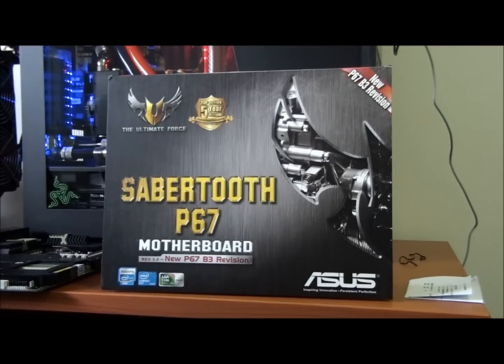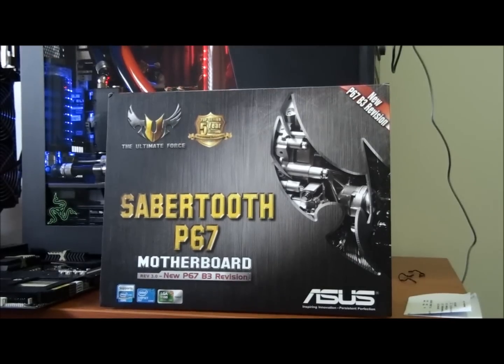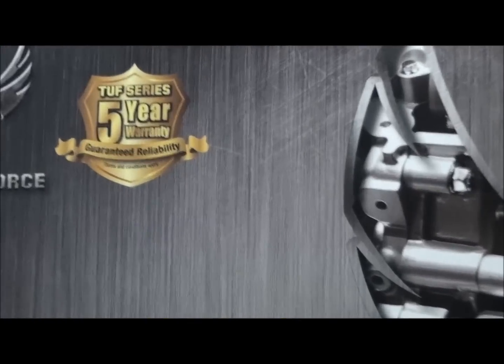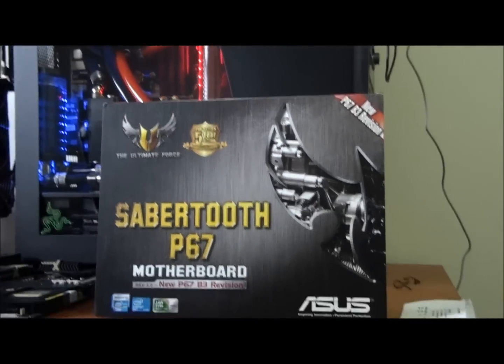There's one other motherboard in the series — it's an X58 board, the Sabertooth X58. This board has a five year warranty, which is pretty amazing. I'm just going to give you a look around the box first to go through some of the features.